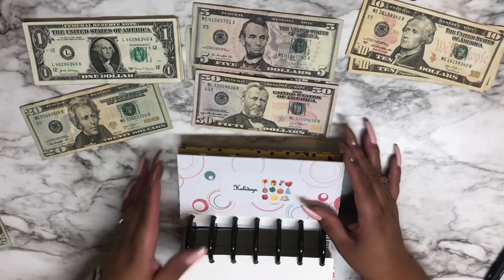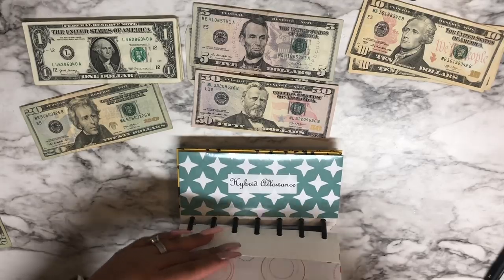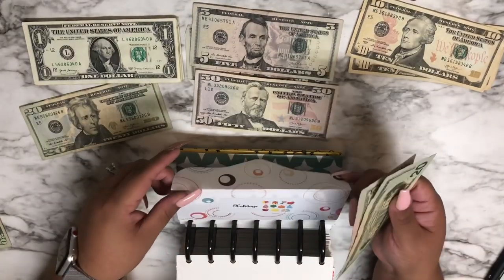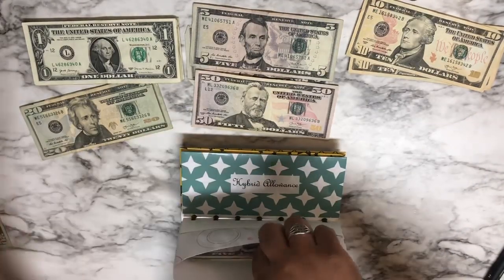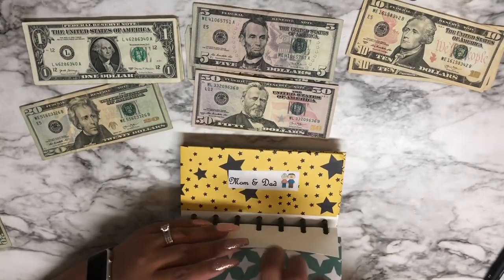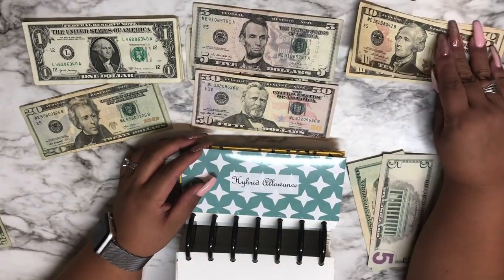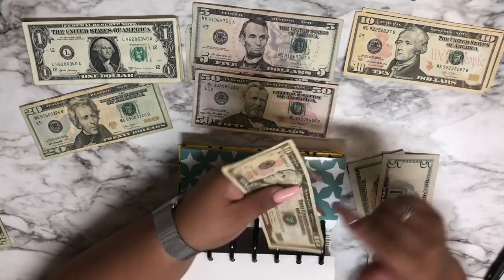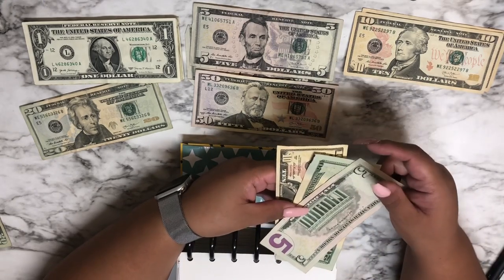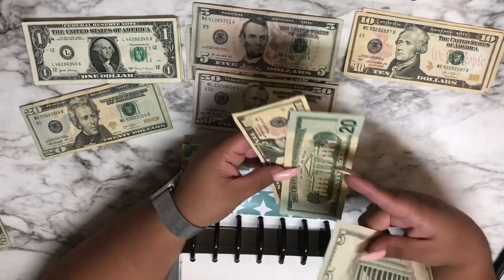Hybrid allowance gets $10 this week because we had leftovers last week and I didn't want to mess with it. Here's the hybrid allowance envelope — it had leftover so I decided to do only $10 this time. For hybrid allowance I did a denomination of $10 so I can help her make change since she has savings as well. That will bring the envelope to about $30-35.